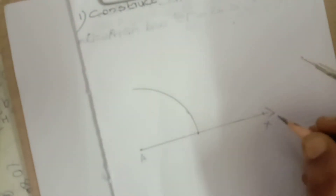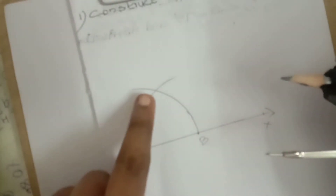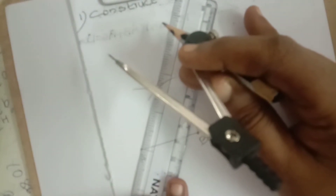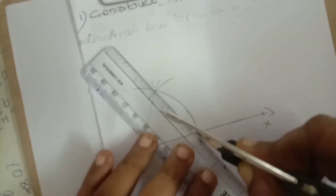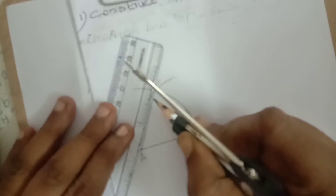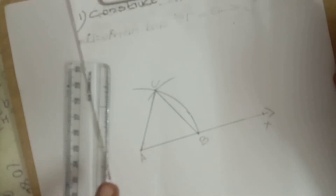Draw a four-centimeter semicircle from A as center. The cutting point where the arc crosses line AX — mark that point as B. Again, take the same four centimeters with B as center and draw an opposite arc. That cutting point, give the alphabet C. Then simply join A to C and A to B, and you get an equilateral triangle.